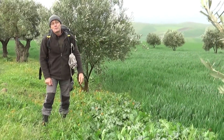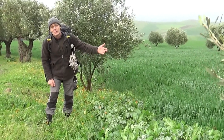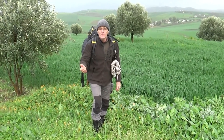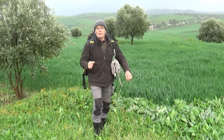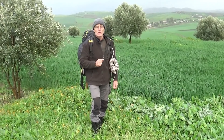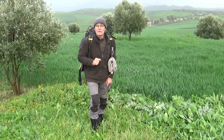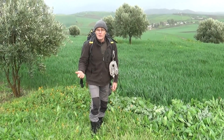Bonjour à toutes et à tous, c'est Philippe Guillouard de Trek EcoSurvie Aventure. Nous sommes encore en hiver, nous sommes début février, et je voudrais aujourd'hui vous emmener avec moi pour découvrir une plante que beaucoup de personnes connaissent peut-être, mais peut-être pas sous l'aspect avec lequel je vais vous la présenter. Il s'agit du chardon-marie.